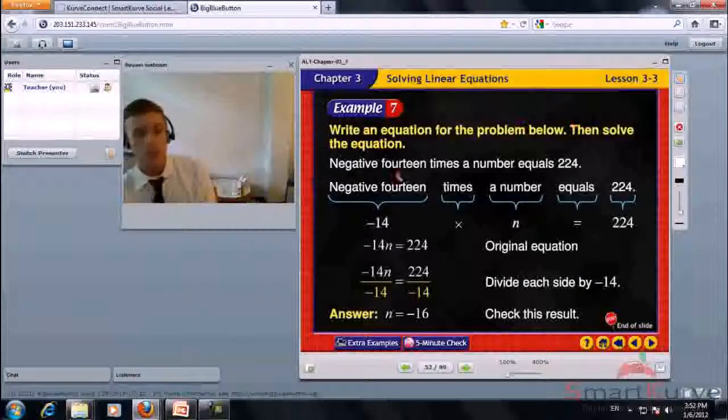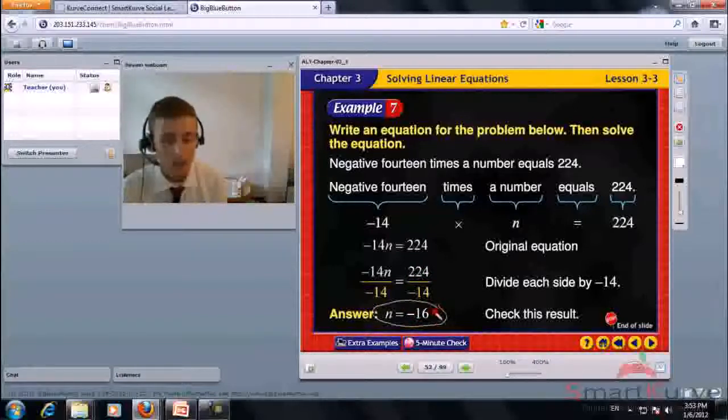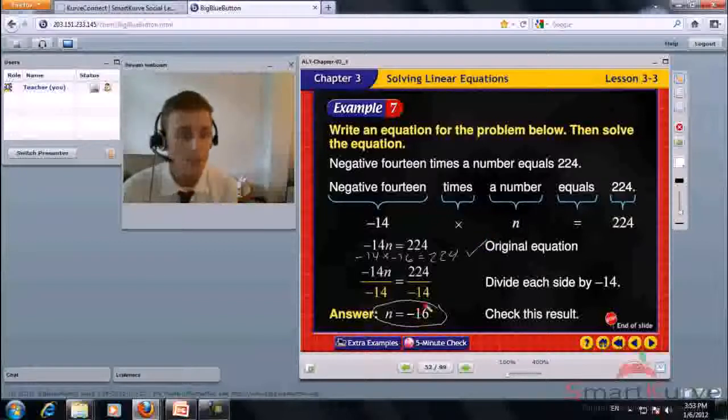Write an equation for the problem, then solve. Negative 14 times a number equals 224. The equation is negative 14n equals 224. Divide each side by negative 14. n equals negative 16. Check: negative 14 times negative 16 equals positive 224. Correct. n equals negative 16.